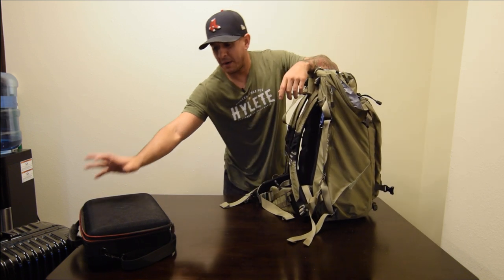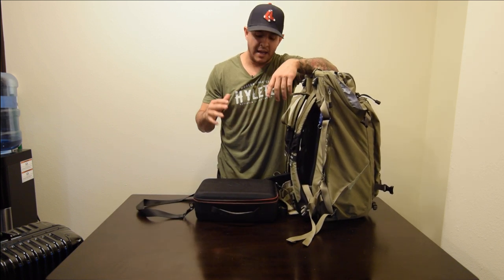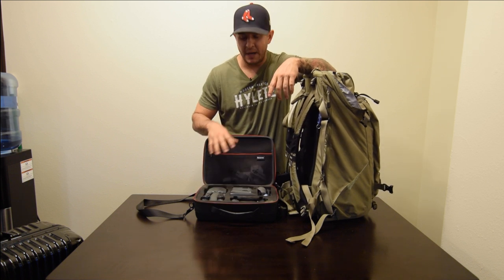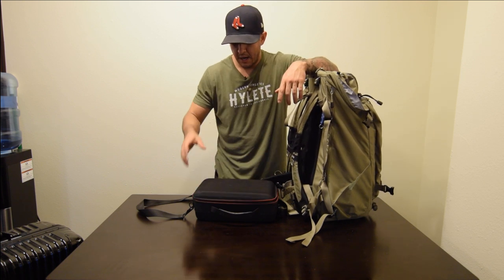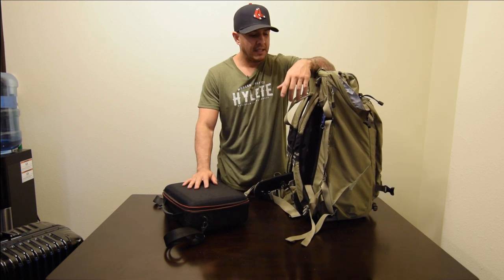Now let's talk about my personal item. Most airlines allow a carry-on and a personal item. What I do is carry my drone as my personal item in this little case. I've got the drone, the batteries separated, and the controller — it all comes in this handy pouch that I just carry with me.